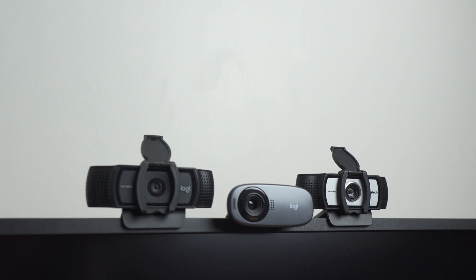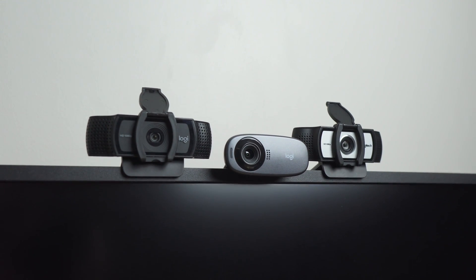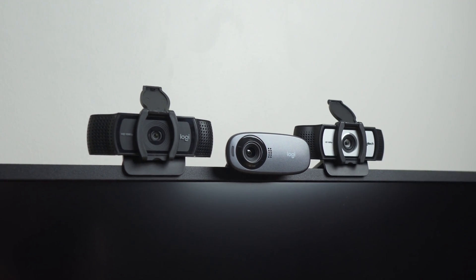Let's compare three common web cameras from Logitech: the entry-level C310, the mid-level C920, and the upper mid-level C930E. For an additional point of comparison, we'll be throwing in the built-in web camera on the 2021 16-inch MacBook Pro. Let's get to it.